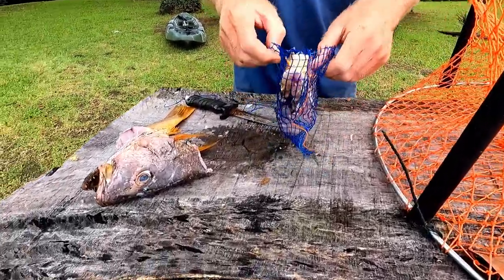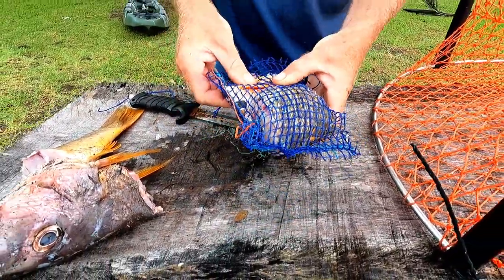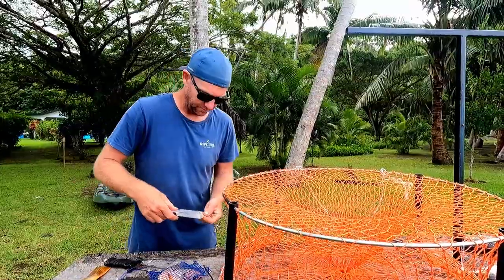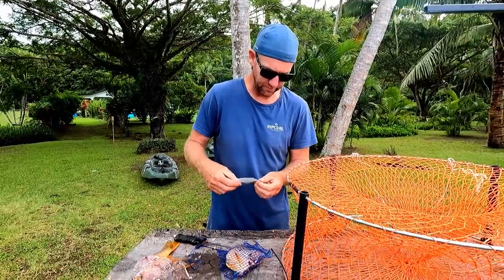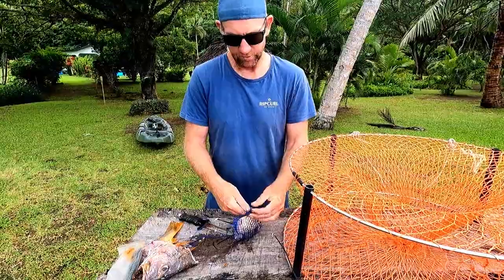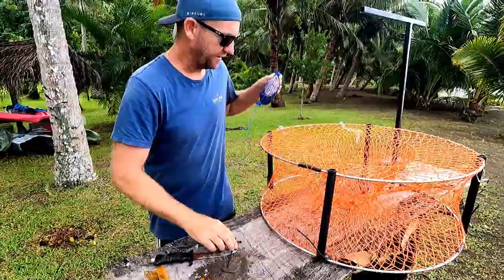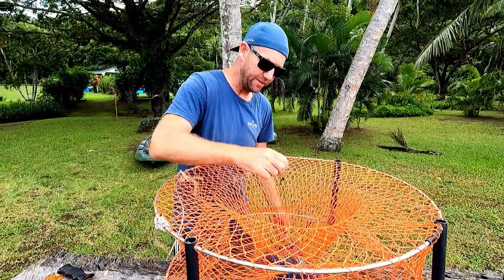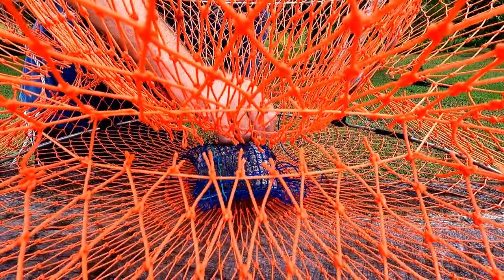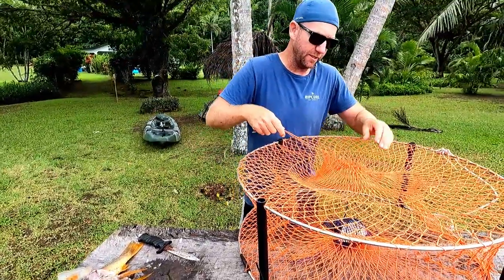Mud crabs are so strong and vicious that this bait is just going to be torn to shreds. What I do is use cable ties to cable tie the bait up, then cable tie the bait in the center to the bottom of the net. And that's it — we are good to go. With this particular type of net, I pull it tight to shut it up, put a half hitch in it.